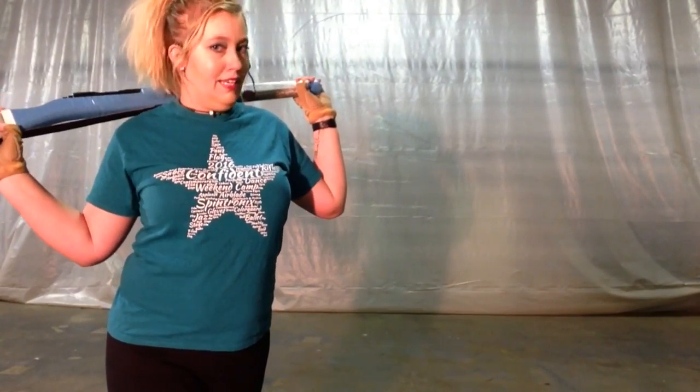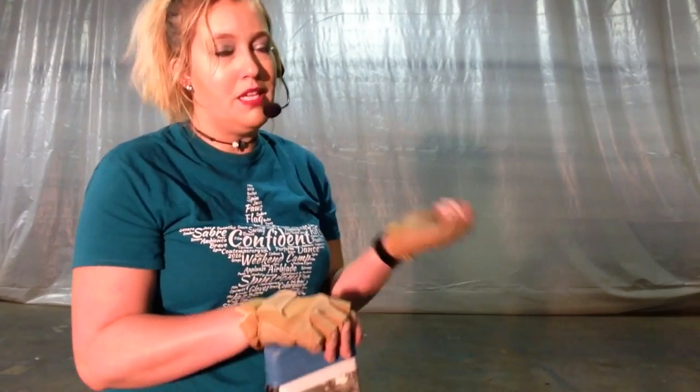Today I'm going to teach you a little bit more technique on rifle. This is something I've had a lot of requests for and I just haven't gotten around to it, mostly because rifle is my weakest piece of equipment. I don't really care that I'm bad since I'm not a performer anymore, but I spend a lot of my time with my flag, my saber, and especially my dancing — so my poor rifle kind of gets the shaft.